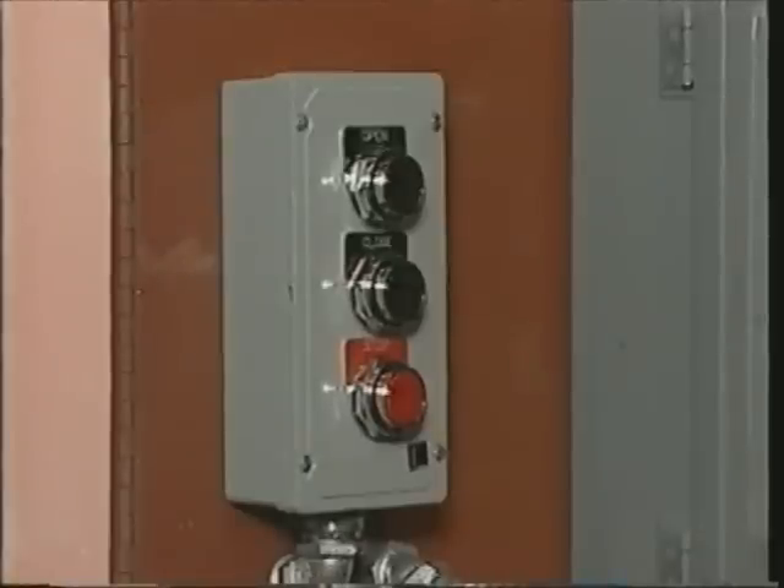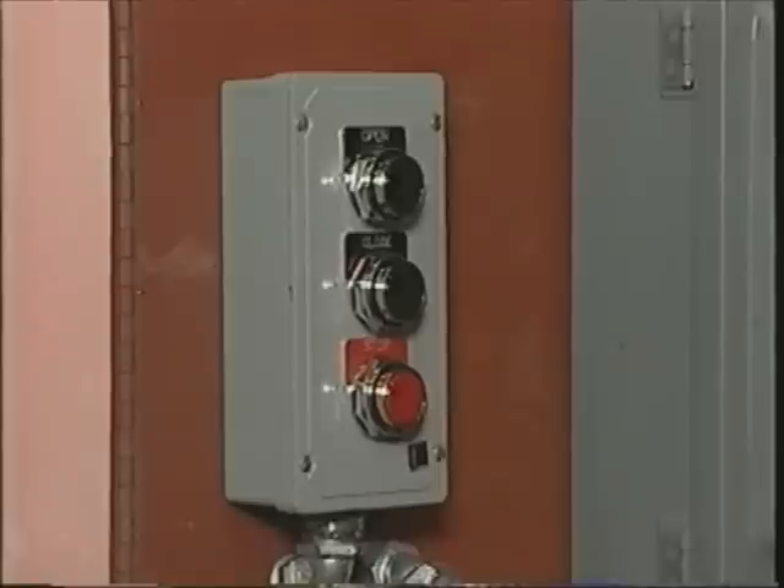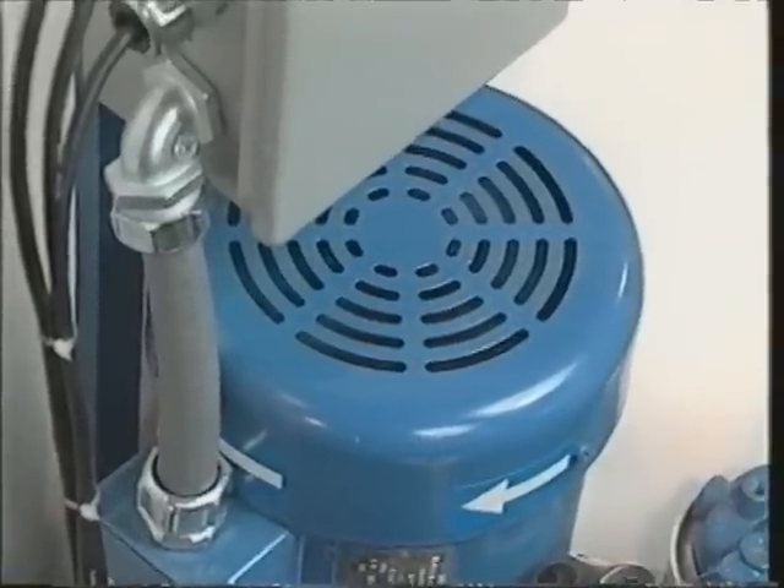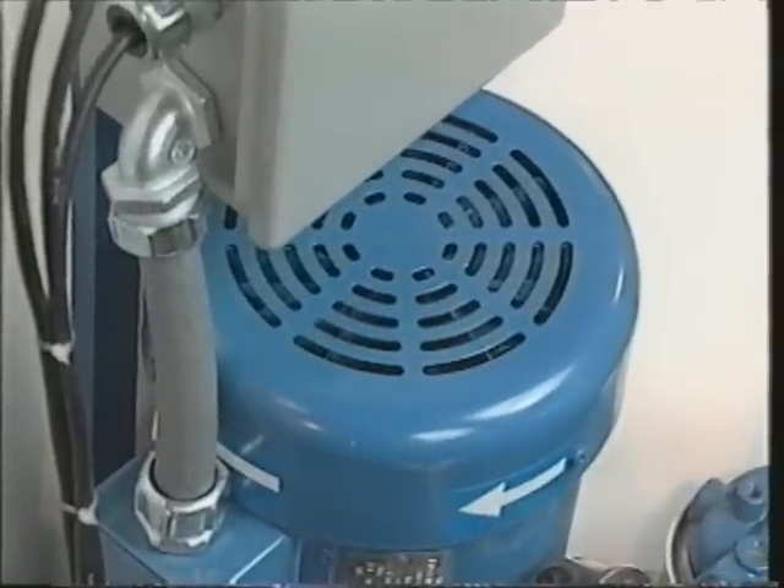To check for correct rotation of the motor, watch the fan on the motor while pressing the open button and then quickly pushing the stop button. Check the fan rotation in comparison with the directional arrow on the motor. Change wiring if necessary to provide correct rotation.